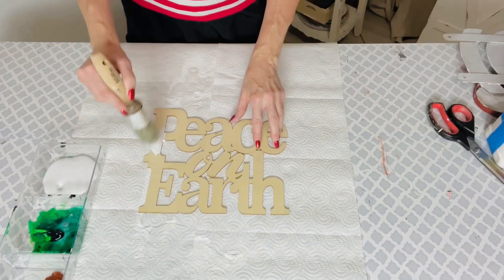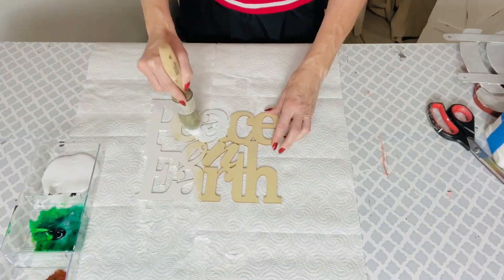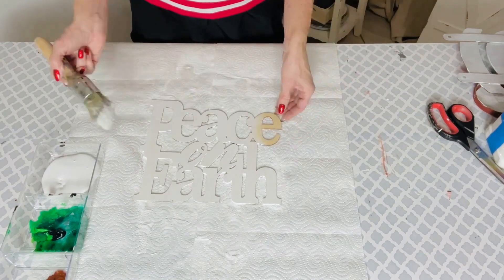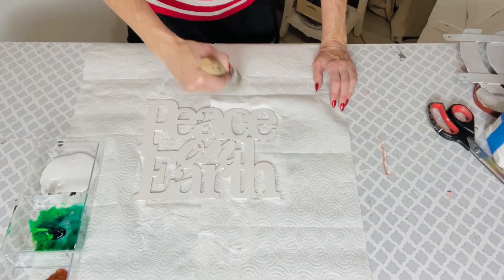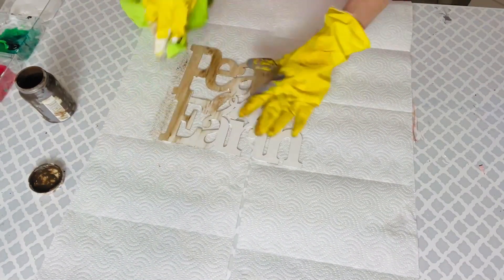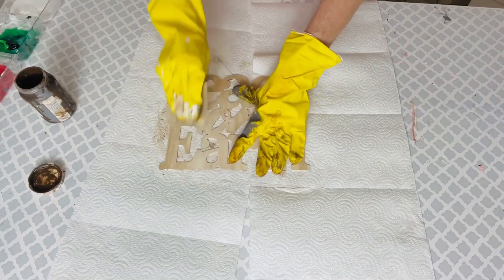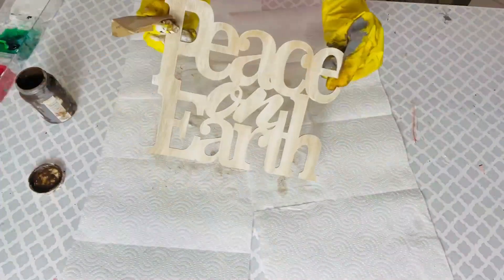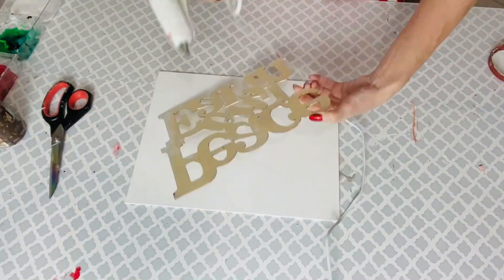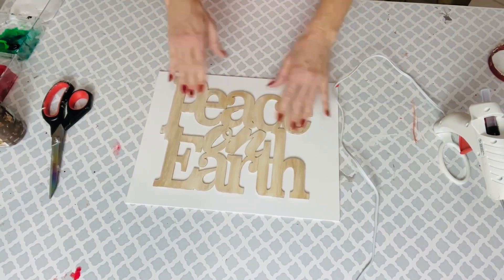For this next Dollar Tree DIY, I want to share with you all how you can take some Dollar Tree wooden pieces and create a pretty little wall art piece. I'm using this Peace on Earth wooden piece — it was $1 at the Dollar Tree. I'm making a base coat with some white paint, just one coat. The next thing I want to do is add some antique wax — this is the Waverly Antique Wax from Walmart. I painted some on with a little piece of cloth, then took sandpaper and gently sanded a little of the wax off to make it look a bit distressed. Now I'm taking one of these Dollar Tree canvas pieces and adding a little dab of hot glue to the back of the wooden piece, then hot gluing that to the front of the canvas piece.